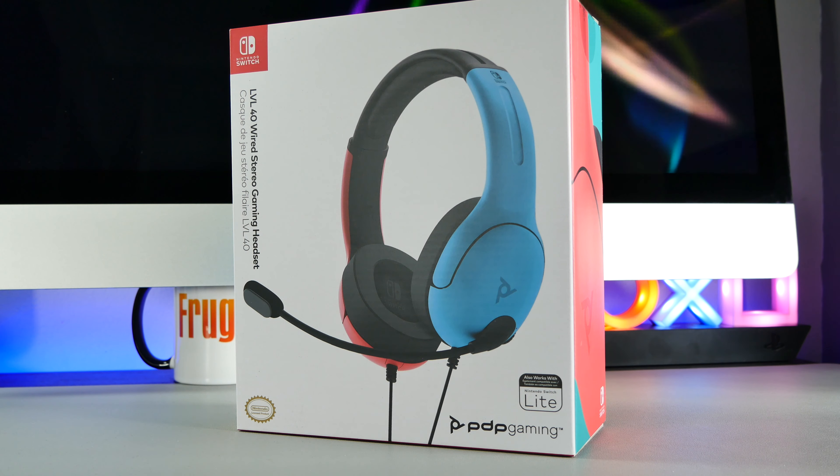Once you've cracked open the box you don't find much inside — all you get is the headset and an instruction leaflet. The first thing I noticed is that even though it seems very light, it does feel very well constructed and the materials it's made from feel pretty good quality considering the price.